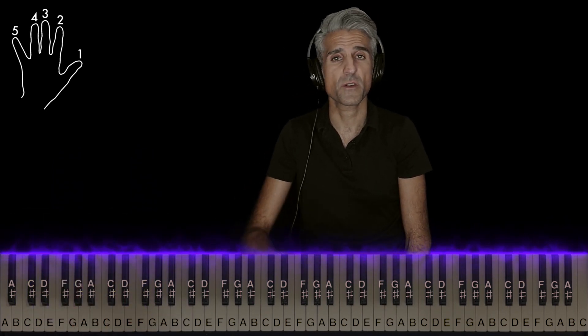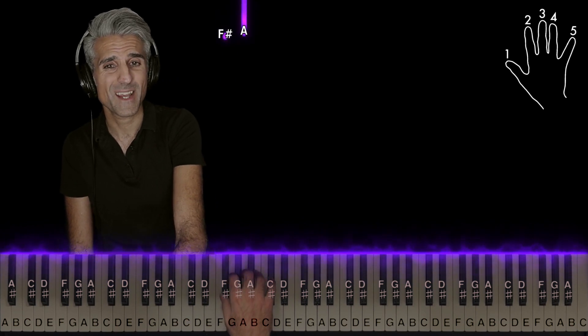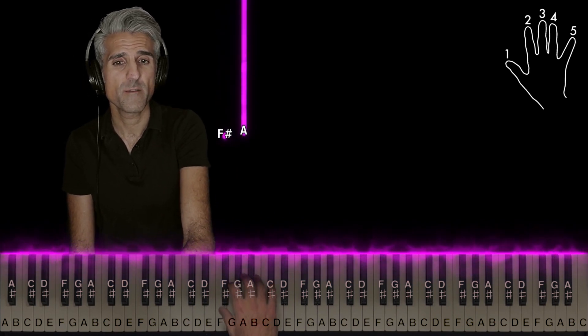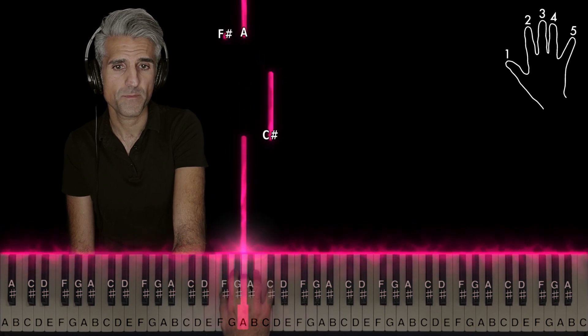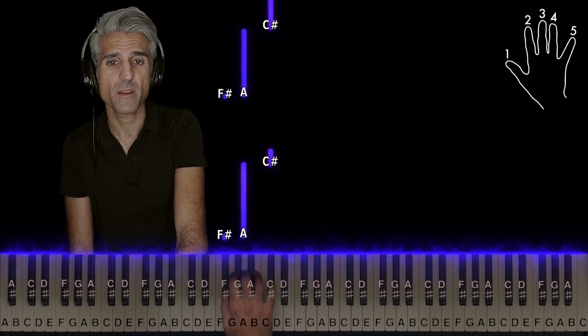So as you can hear, I started all over. As far as the right hand goes, you're gonna play an F sharp and A — one and three — very rapidly back to back like this. And five on C sharp. Do that whole thing again.